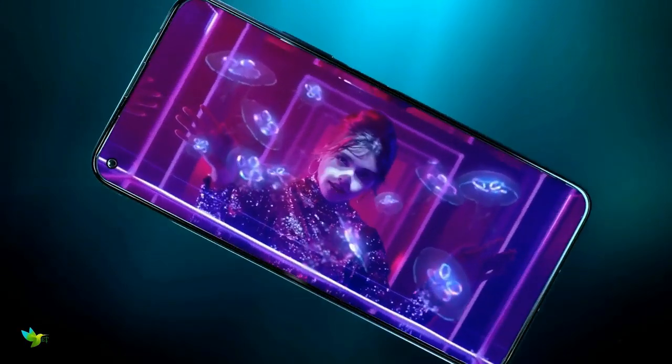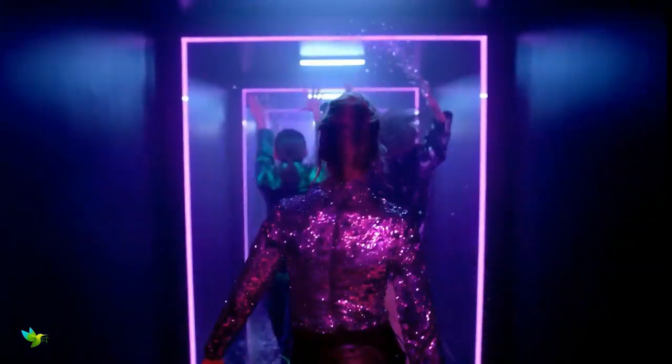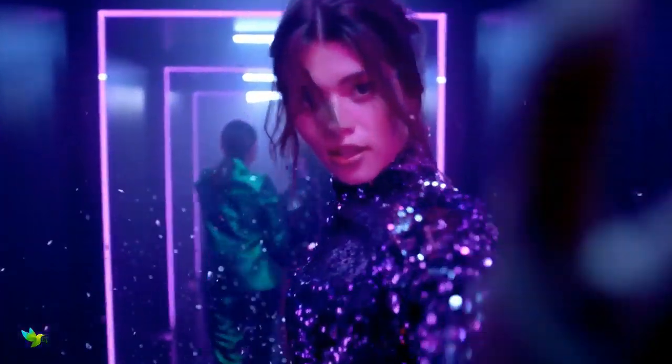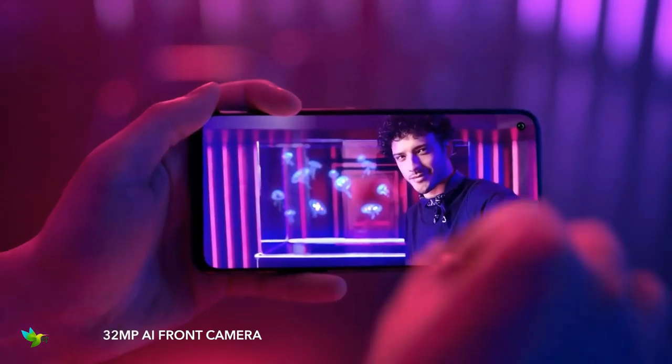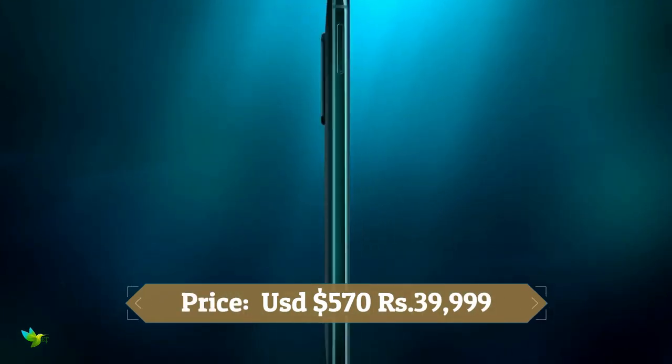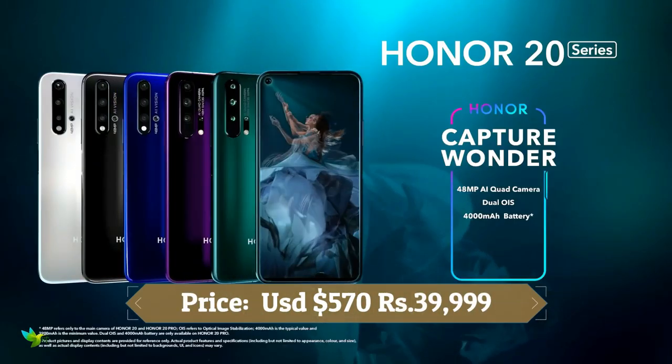On the front there is a 32-megapixel selfie camera which generally takes high quality pictures. Like most Honor devices, the 20 Pro also comes with Magic UI 2.1 on top of Android 9.0 Pie OS. This phone has a Kirin 980 chipset, 8GB of RAM, and 256GB of internal storage.